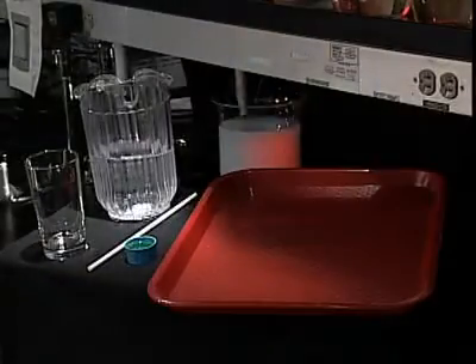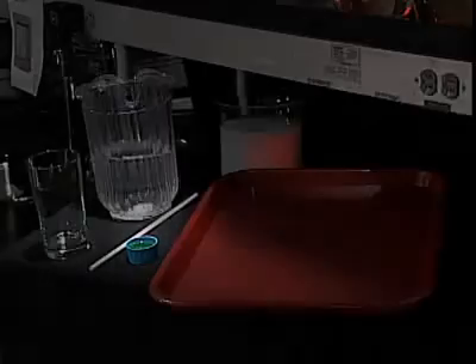To demonstrate the concentration of Dish Drops, you will need a drinking straw, a clear drinking glass, some tap water, a tray, and Dish Drops Liquid Dishwashing Concentrate.